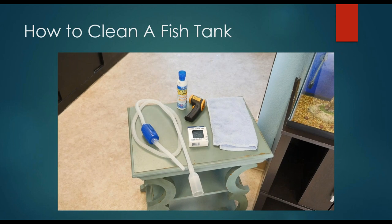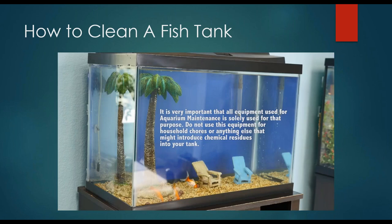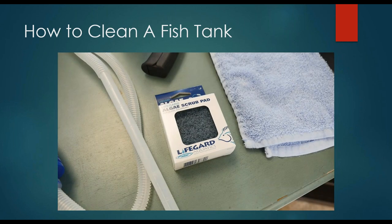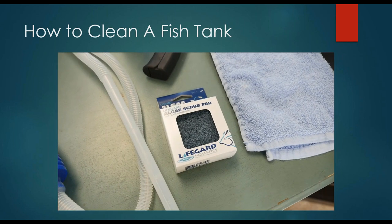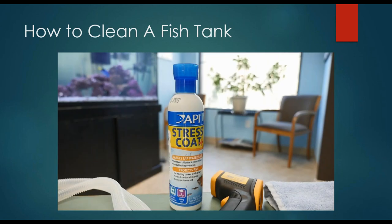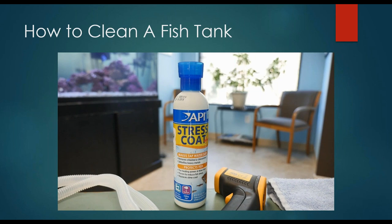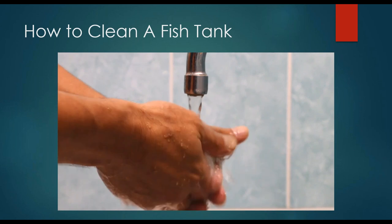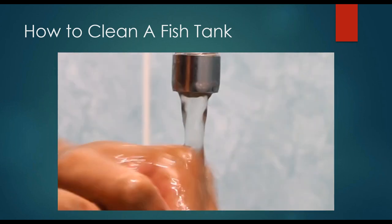Today we're going to be talking about basic fish tank maintenance. First, we're going to go over what equipment you'll need. It is very important that all equipment used for aquarium maintenance is solely used for that purpose — do not use this equipment for household chores or anything else that might introduce chemical residues into your tank. You will need a gravel siphon, an algae scrubber (make sure you have the right one for your tank, whether it's acrylic or glass), a bucket that can hold 4% of your tank's water, a dechlorinator that treats both chlorine and chloramine, and a thermometer. Before you get started, make sure you wash your hands to remove any residue such as soap, food, lotion, or perfume.